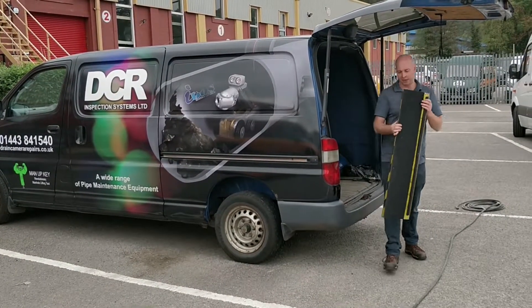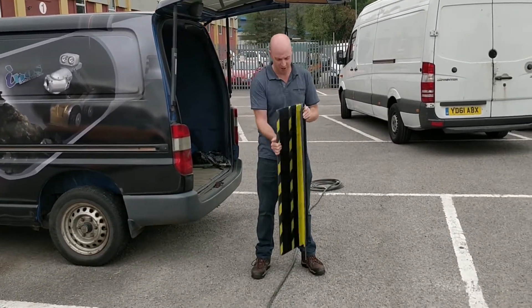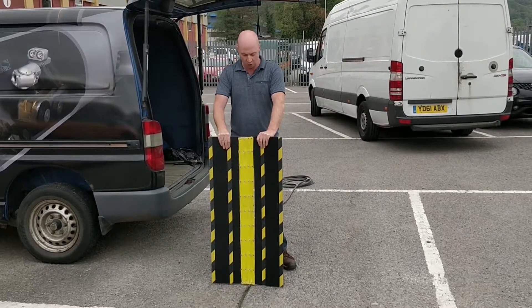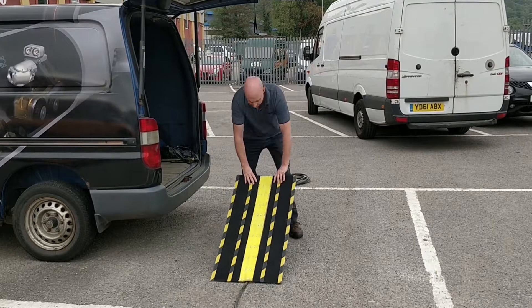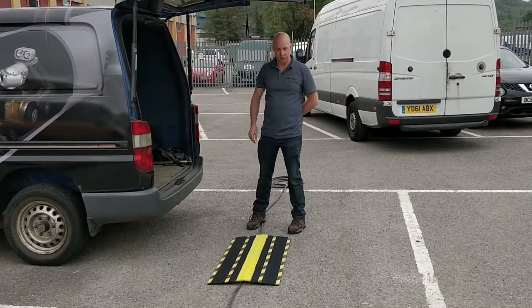The lightweight safety cover plate folds to make it easier to store in the vehicle. It's still incredibly strong, constructed with polycarbonate. This gives you still a one-ton payload. If you need to drive site traffic over it slowly, you can.